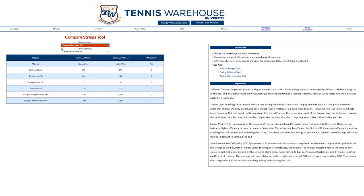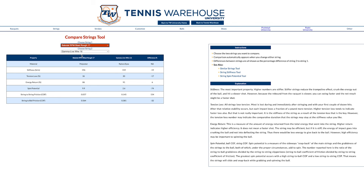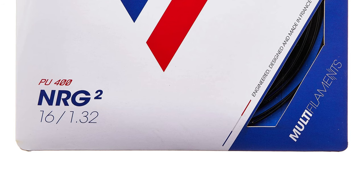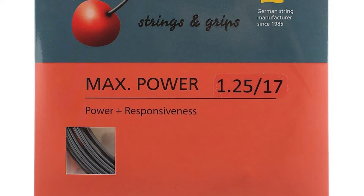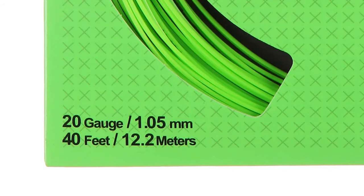It's also worth noting we have tons of poly strings that are going to have low stiffness ratings that might be a good place to start. We do have a string database that will show you all of that. Plus, a quick mention on gauges: the smaller the number, the thicker the gauge, so that can be a little more uncomfortable. The bigger the number, the thinner the gauge, and that's going to be your most comfortable option — some go as high as 19 or 20 gauge strings.